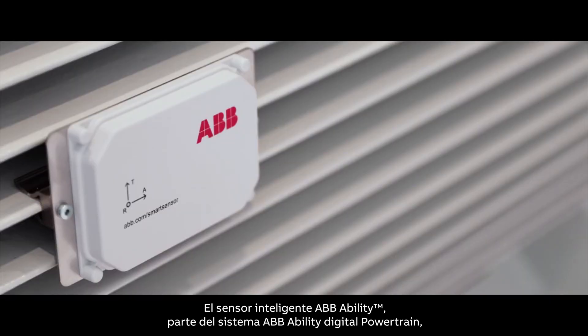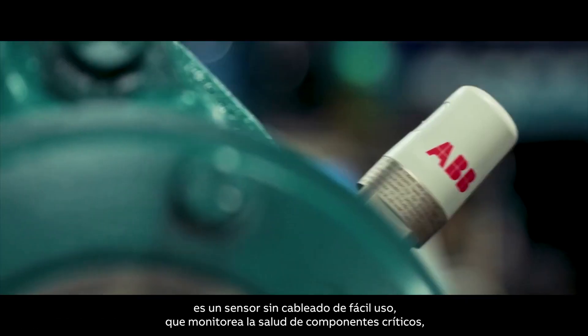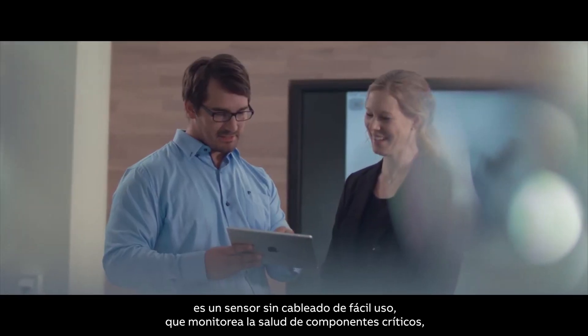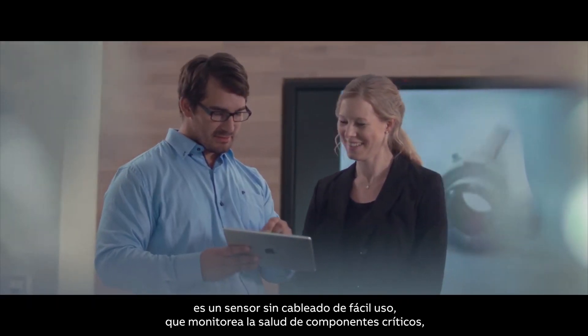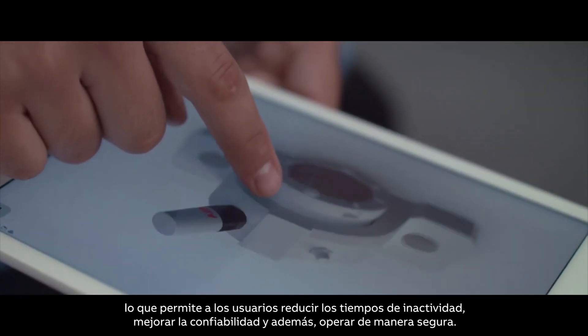The ABBAbility Smart Sensor, part of the ABBAbility Digital Powertrain, is an easy-to-use wireless sensor which monitors the health of critical components, allowing users to reduce downtime, improve reliability, and operate safely.